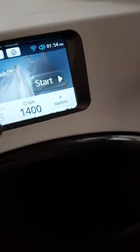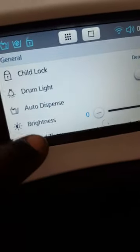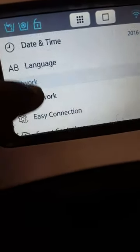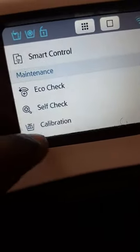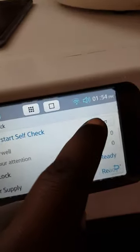The main thing I wanted to show you was the system check diagnostic that Samsung have put on to this machine. You access it by going into the settings menu, scrolling down until you see where it says 'Self Check', and then you just press Self Check and press the Start button.